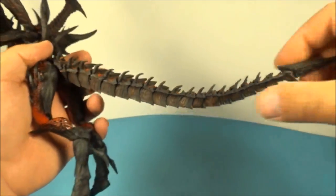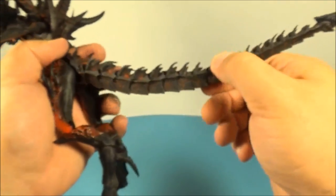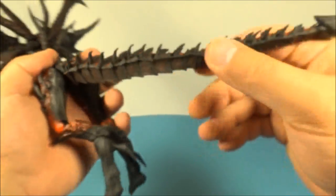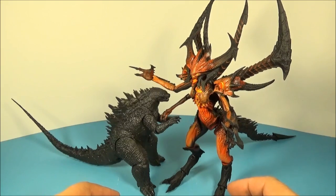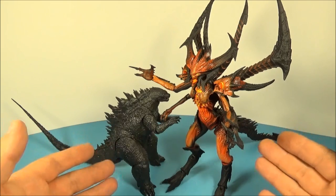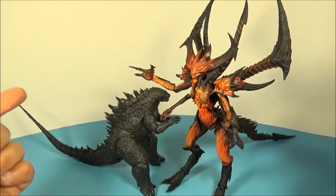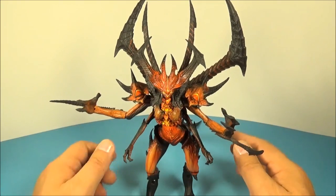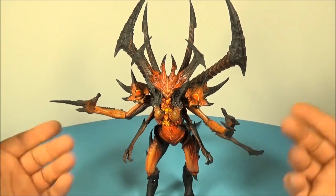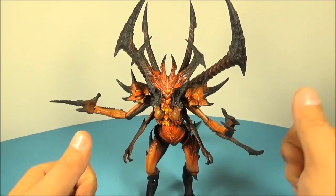Another cool feature is this tail — inside it is a little piece of metal wire so you can pose it and it'll actually hold the pose. That's a complete win. For a quick size comparison, here he is next to NECA's 12-inch head-to-tail Godzilla — very cool to see the size of this Diablo figure. So there you have it, everybody — NECA's Diablo 3 Diablo video game action figure. You know you want this guy in your collection. Thanks for watching, take care, we'll see you again real soon.